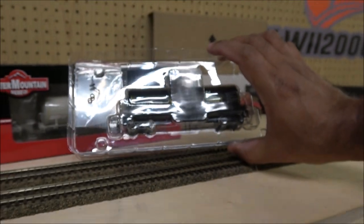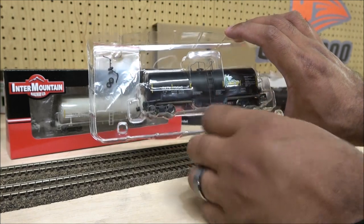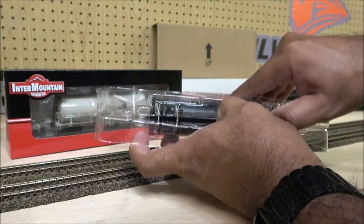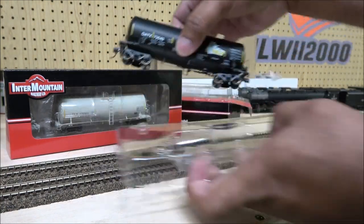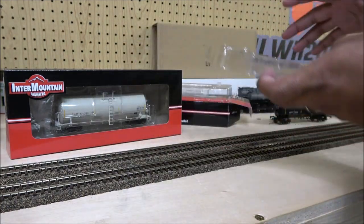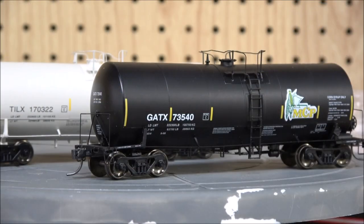Intermountain makes unboxing easy — no paperwork to deal with. The camera doesn't like shiny plastic, but you've got some parts here you can apply. The plastic pops right out and we'll take the other one out and look at these a little closer.